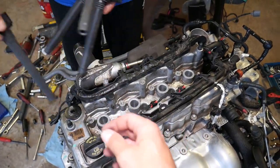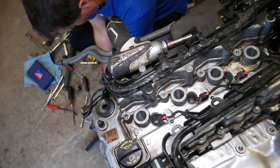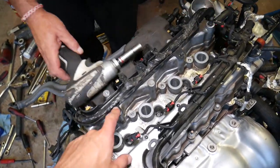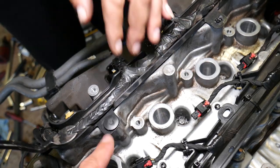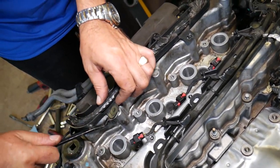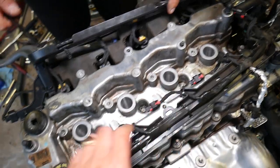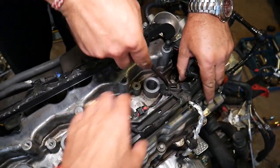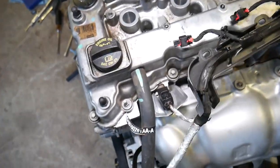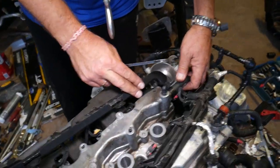Next, disconnect the wiring harness. You'll have plastic clips — use a clip removal tool, going underneath to get them loose without breaking them. Be careful; one here is already broken. You also have one sensor to disconnect, and the PCV hose on the back side to disconnect as well.